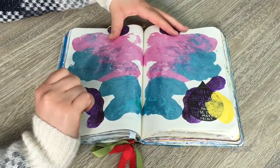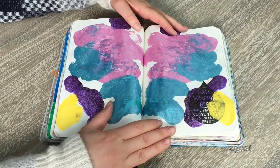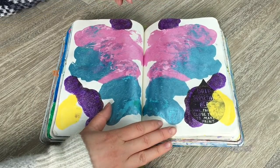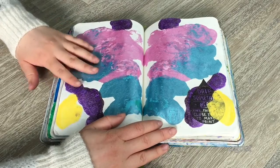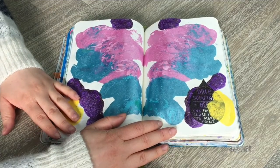The last page — you're meant to do a design on one page, then push it down, open it up, and it makes a pattern. I'm not too sure what this pattern is — it's just a bunch of different colored paints everywhere. It's interesting, not one of my favorite pages, but it's completed. Thank you so much for watching this video and I really hope you enjoyed it!